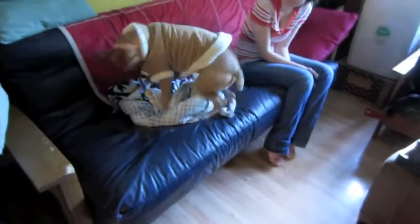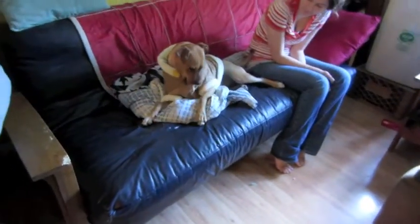Isn't she adorable in that Sherpa? That used to be the puppy's and now it's Lucy's. You wear it well, baby girl! He grew a lot. Let's take that off her before she eats it.